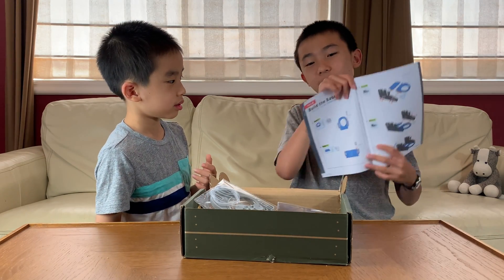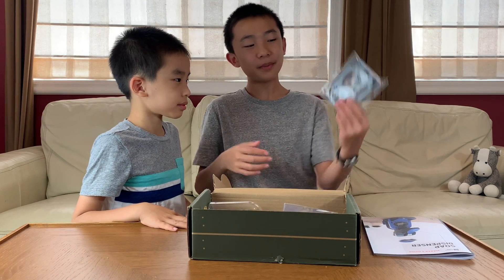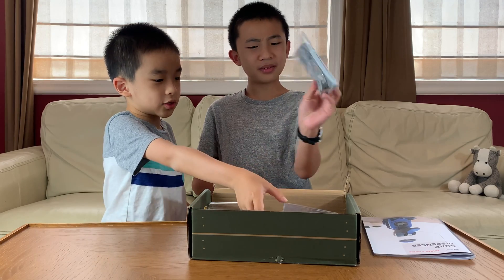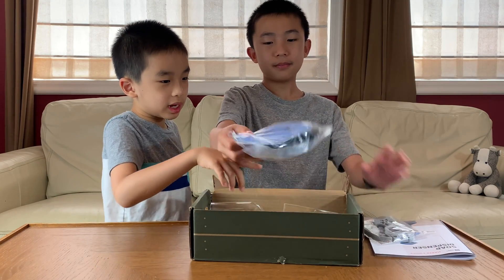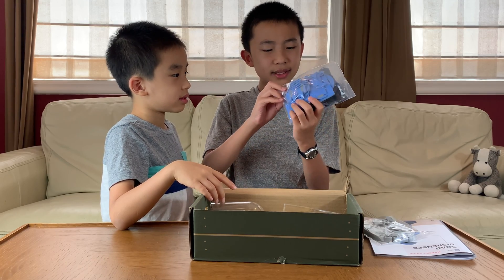Here's what we'll be building. Before we get to building, here are the components: here's a gray plastic thing, some more plastic pieces — yeah, they're plastic.